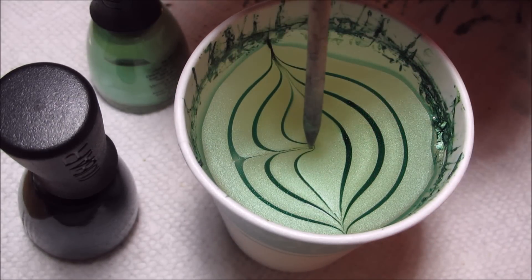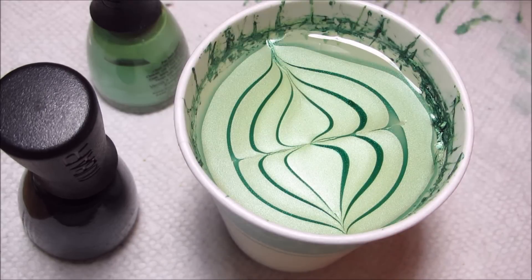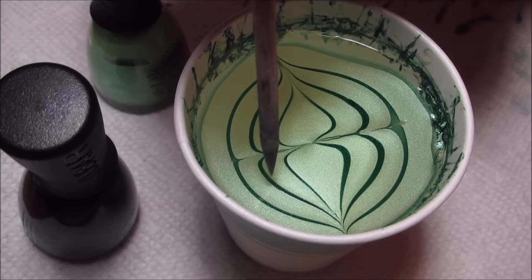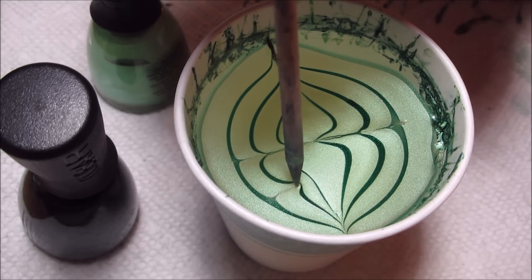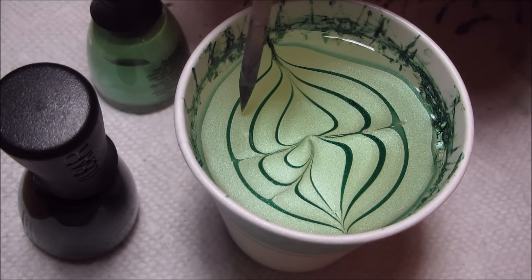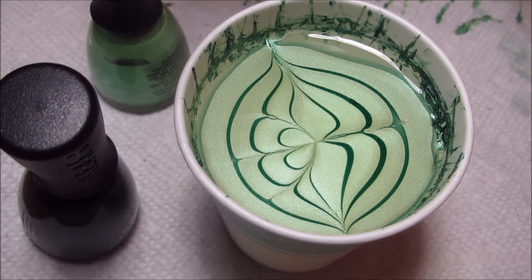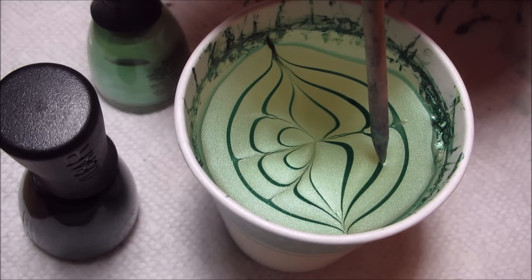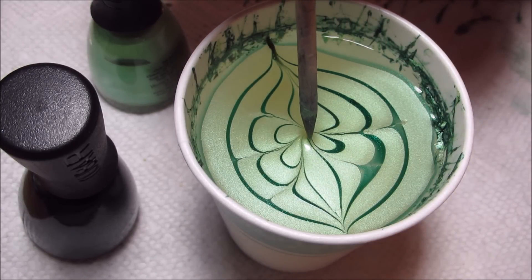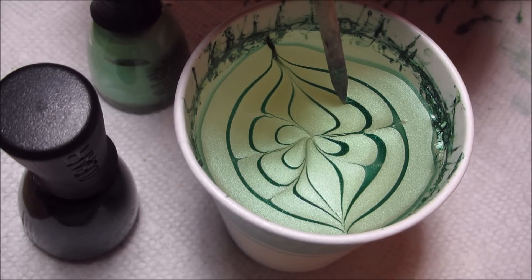Then draw in toward the middle, and for the leaves I'm going to draw each one coming in at kind of an angle and then bringing it around to the center like that. The polish is starting to dry a little bit so I'm being careful not to start too close to the outside.